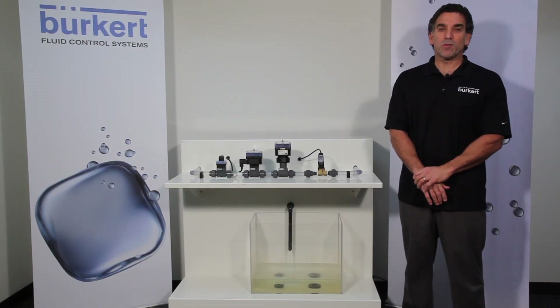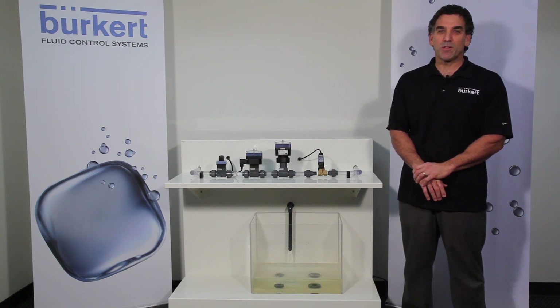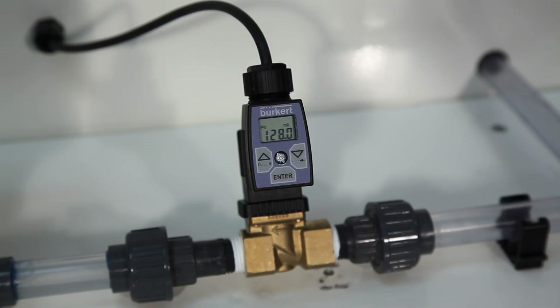Hi, I'm Charles with Burkhardt Fluid Control Systems and today I have a new advanced technical coaching tip to share with you. Today we have the type 8605 position controller and we'll be going through the basic setup.